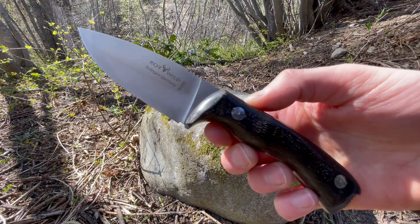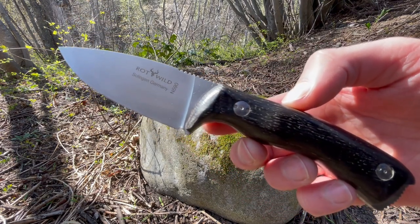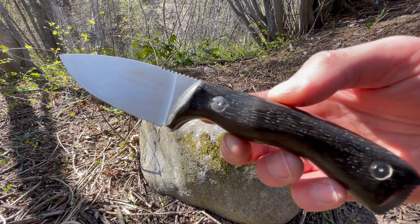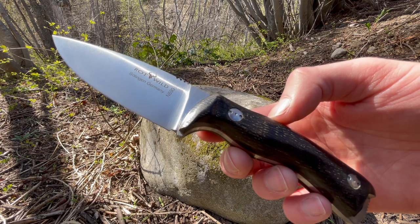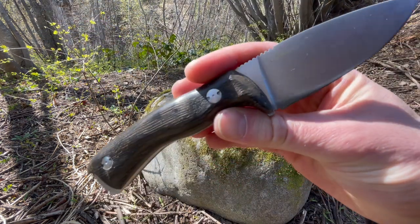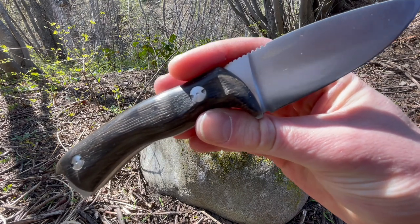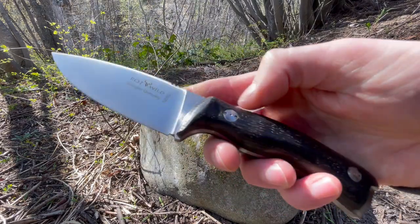It's a really nice little blade, definitely worth checking out. It works well for general bushcraft, as a small game knife, or for field dressing. The N690 holds a good edge so you won't have to sharpen it too often. It looks really good in the bog oak. Check them out at bushcraftcanada.com under Otter Knives. Thanks.